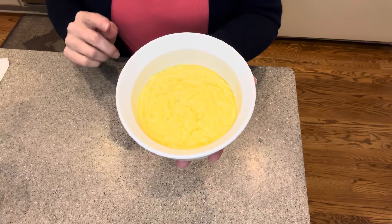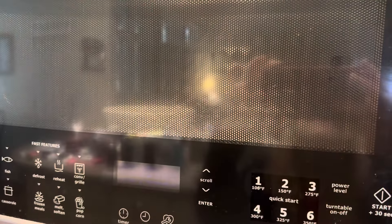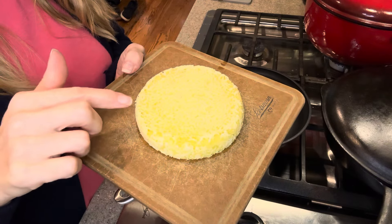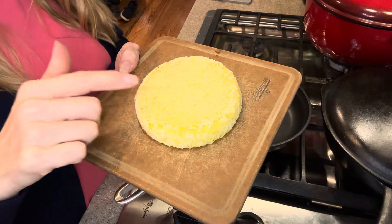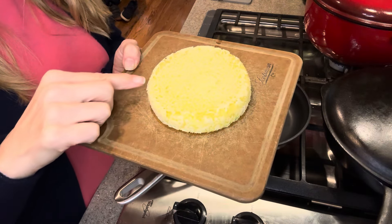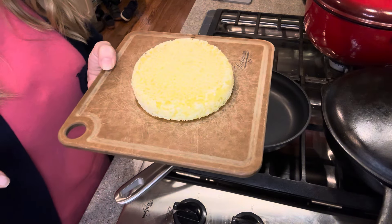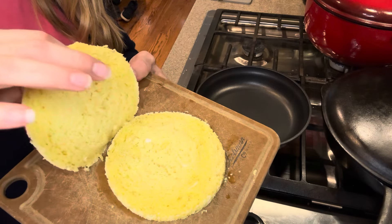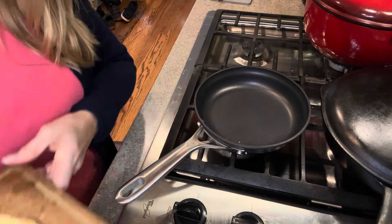I'm going to pop this in the microwave for about 90 seconds and see if it gets done. This is what it looks like when you turn it upside down out of your mug or ramekin — it looks like a nice little sponge cake on this side. I'm going to try to slice it through the middle. I used a serrated knife and cut clean through and it actually stayed together really nicely.